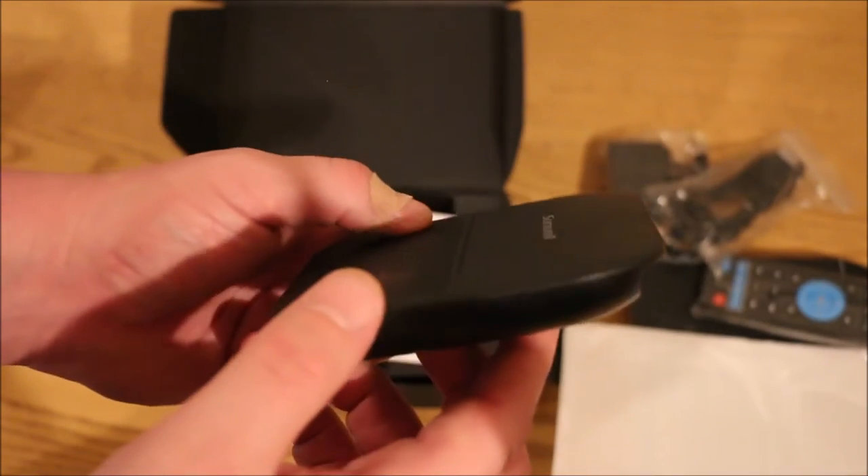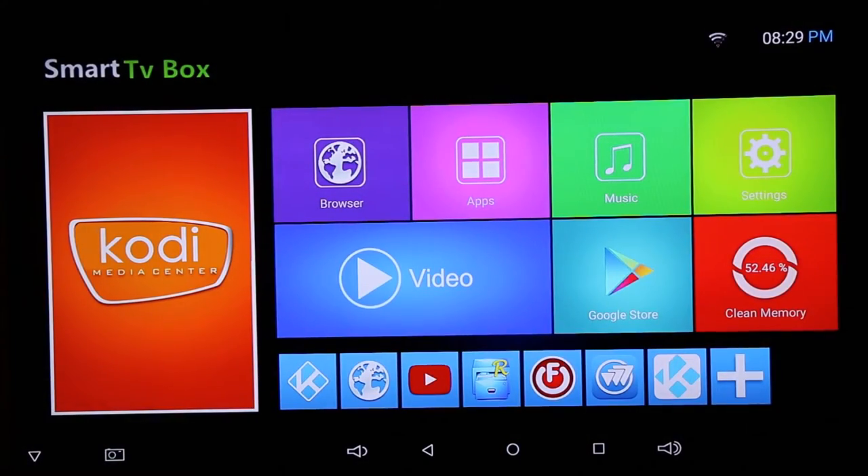We're going to go ahead and jump to a walkthrough of the user interface. So I went ahead and hooked up the smart TV box via HDMI directly to the TV. This is the welcome screen — it booted up extremely quickly; powering it on was a matter of seconds. The SunVille T95V Pro is an 8-core media center box running Android 6. It has Wi-Fi — both 2.4 GHz and 5 GHz — as well as a gigabit port on the back if you prefer a hardline connection.